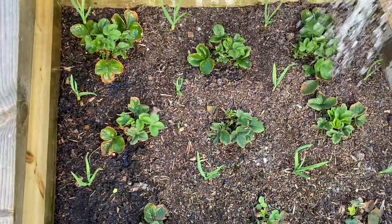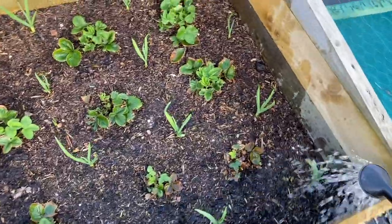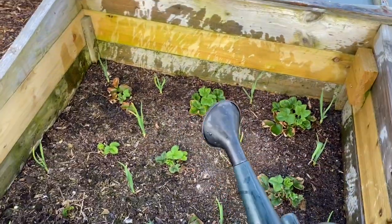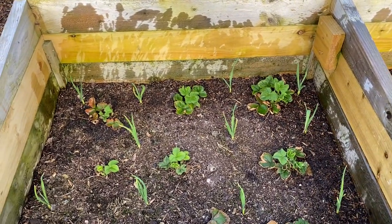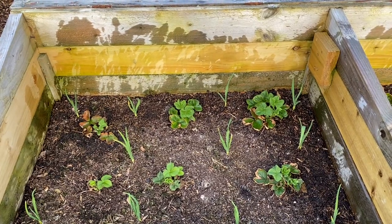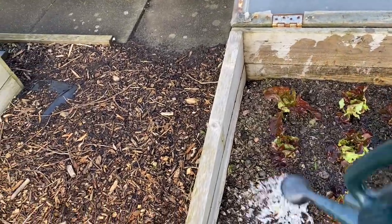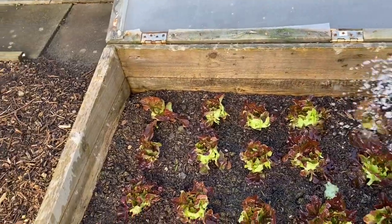When you're applying your nematodes, you just water them in like this. You do need the ground to be fairly well saturated, and then you can go over it again with ordinary water. Don't neglect the edges because slugs like to live in the edges of raised beds. I do two applications of nematodes a month apart in the spring, and then another application in September. I find that's enough.